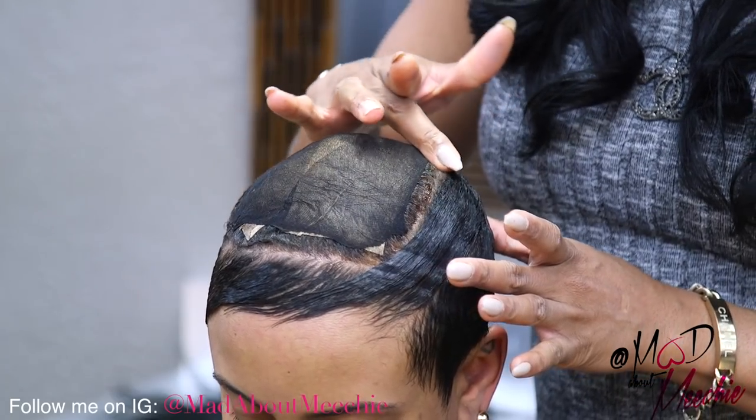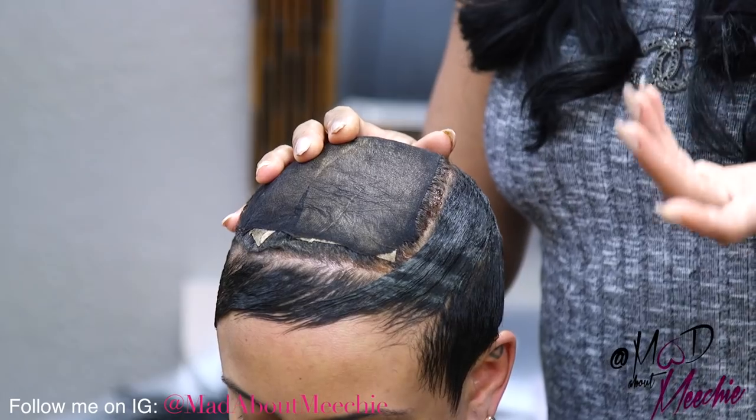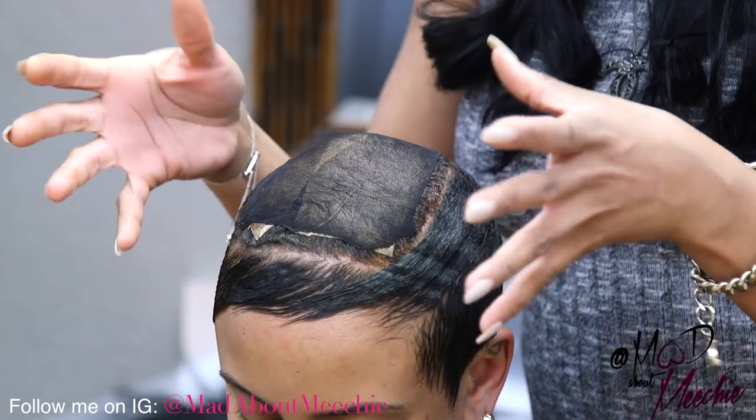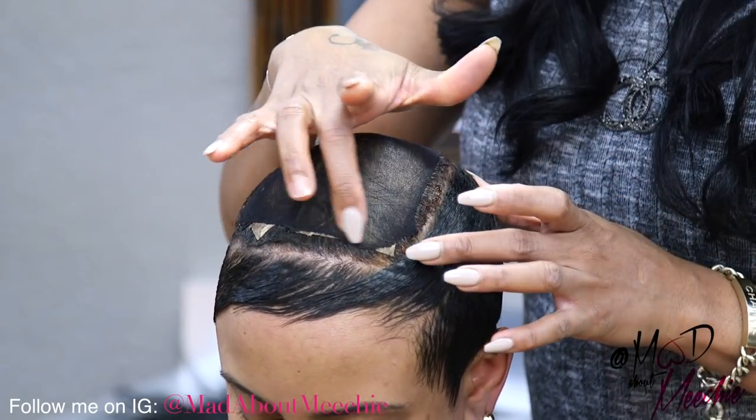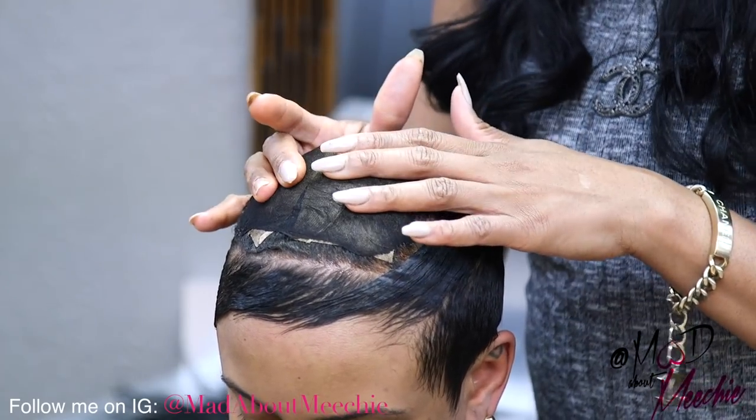If you cover the entire top with the stocking cap and they sweat or anything like that, then the entire thing can come off. So you want to make sure you leave some of the perimeter off to make sure that it stays down nice and secure.